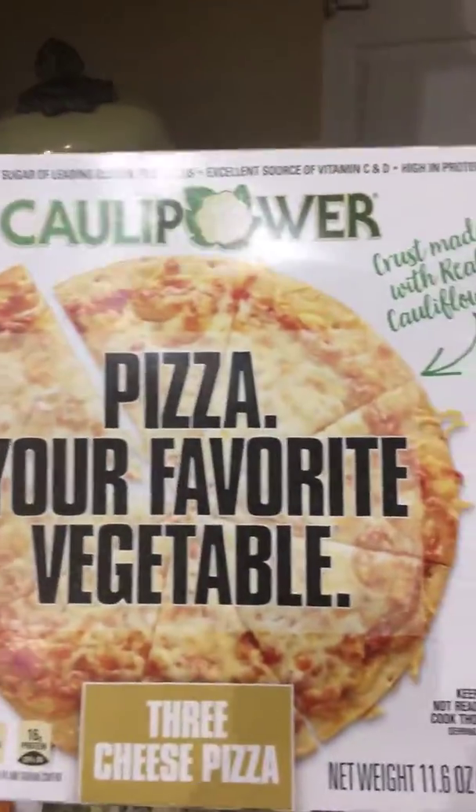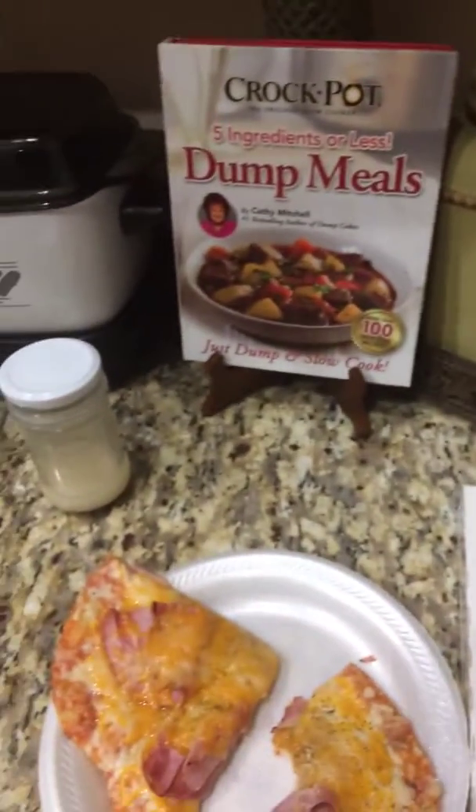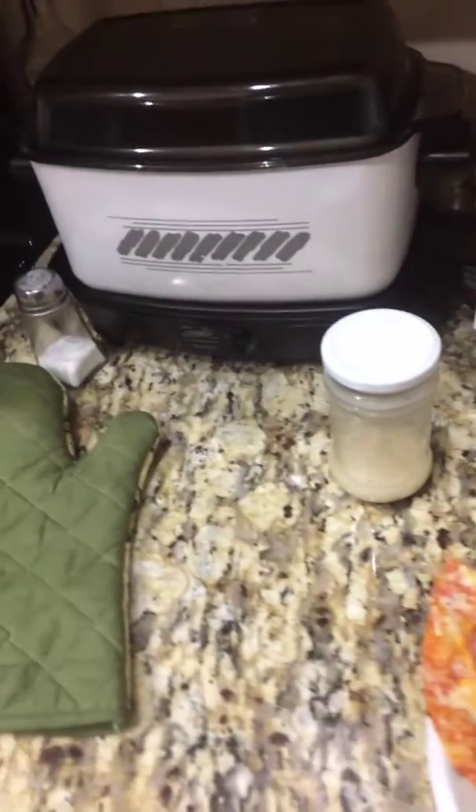Caulipower Keto Pizza — it's good actually.